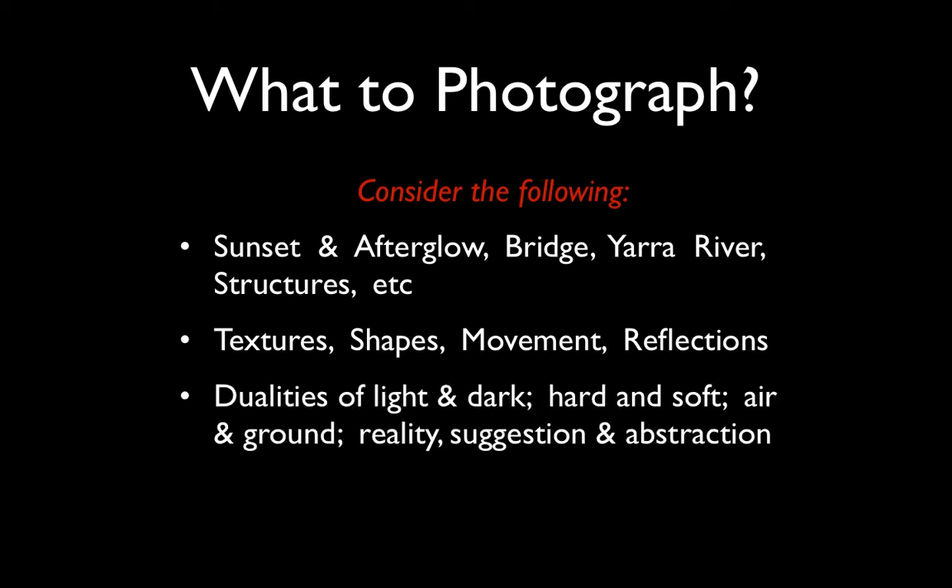A big one for me is duality — that underpins a lot of my own photography. Opposites: light and dark, hard and soft, air and ground. Also reality versus what we photograph — the way we photograph something may suggest something other than what's directly in front of the camera. There are lots of techniques we can experiment with on the night working with abstraction, and we'll see some basic examples of that in a moment.